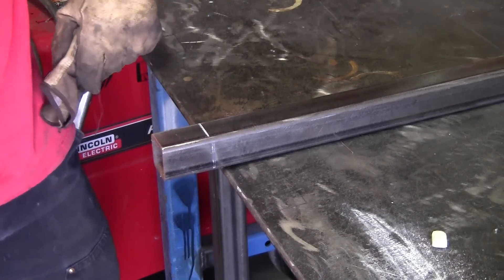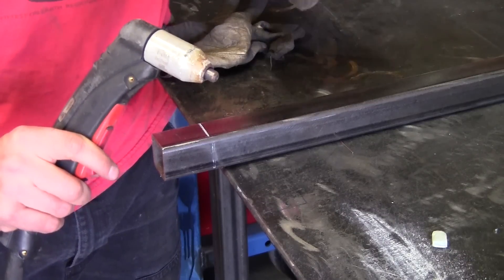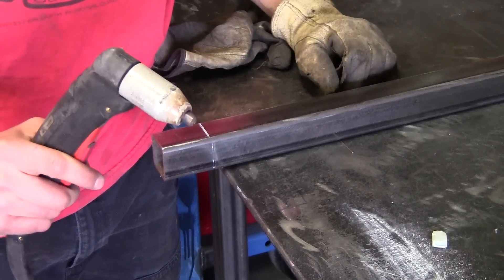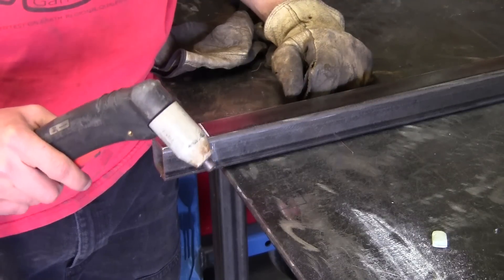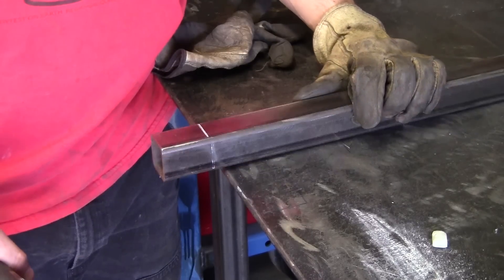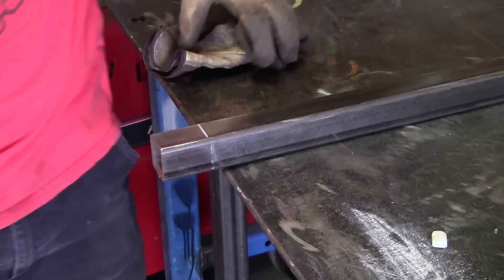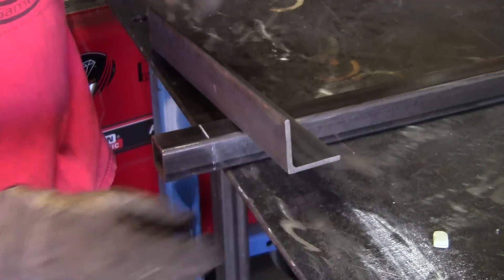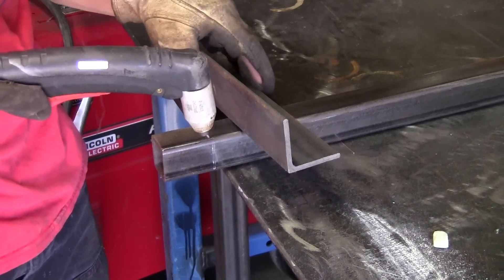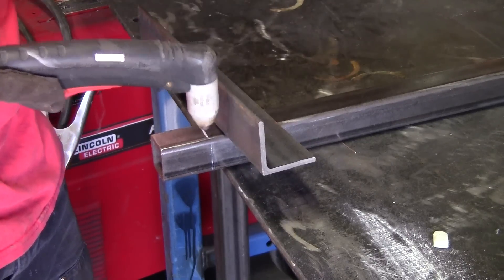The first way we're going to go over cutting this piece of tubing is using a plasma torch, and it's going to make a nice clean cut. The problem with plasma cutting tubing is it's going to be really hard to cut a square one. I've got this laid out with soapstone. I'm going to use this little angle here just to lean it against so I have some way to try to hold it square.